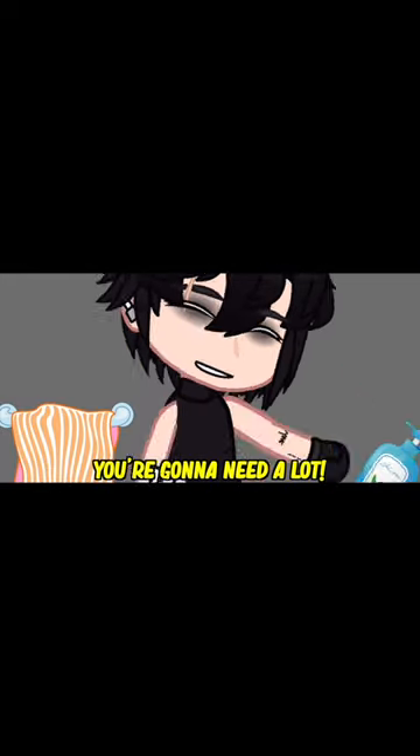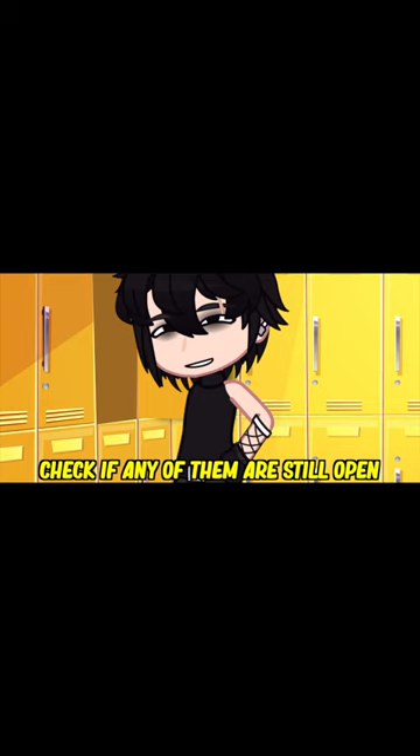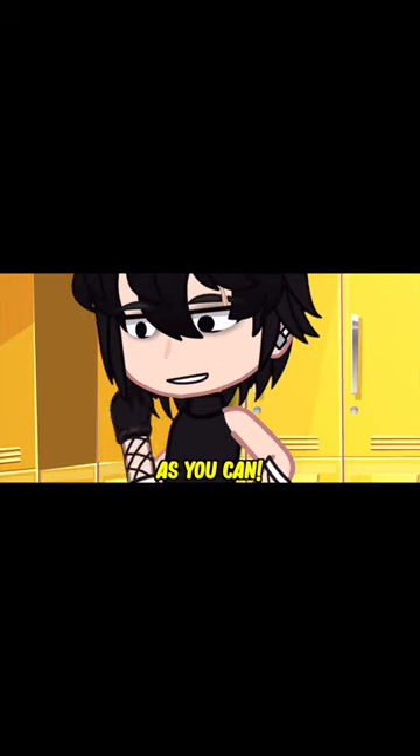Step one, you're gonna strip naked, go to the showers and lather yourself up in shower gel. You're gonna need a lock, so head to the lockers, check if any of them are still open, and grab as much shower gel as you can.